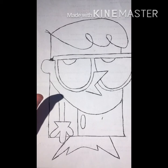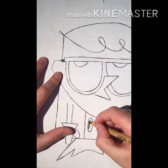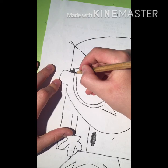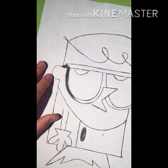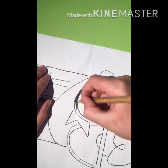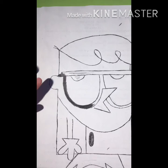Now I can start coloring. First off I'm going to color all the black parts of Dexter — right here, his glasses. I'll pause the video until I color everything black, meaning his glasses, his eyes, and his feet.